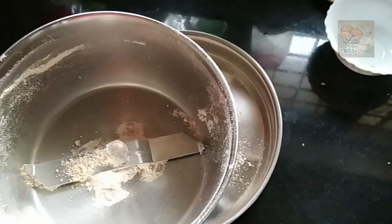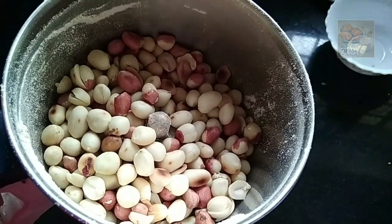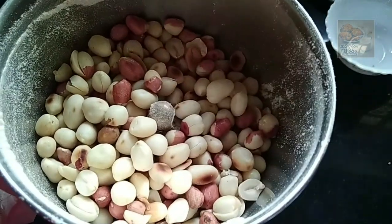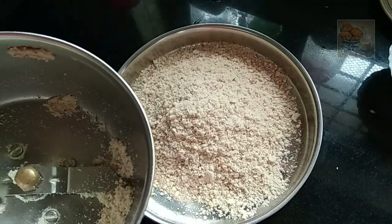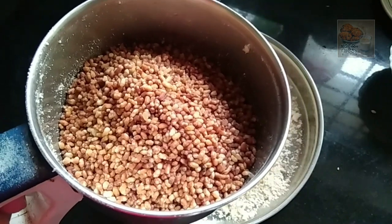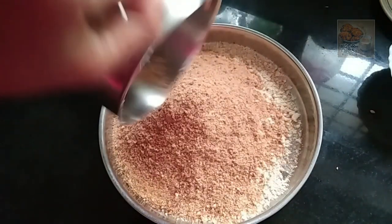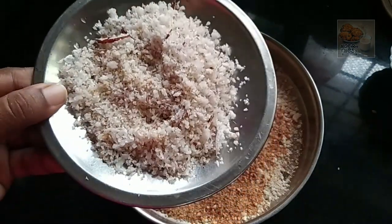Add a cup of egg and add a whole cup of egg. Grind the egg and add a cup of egg. Add the egg and add a bowl of egg. The ingredients are done so we put the ingredients in the top, we made it and mix it in.